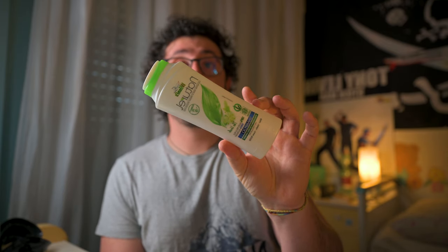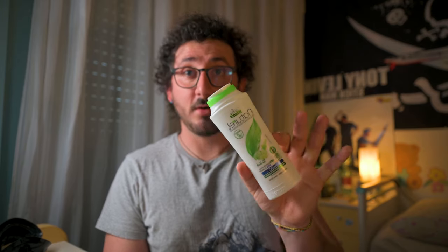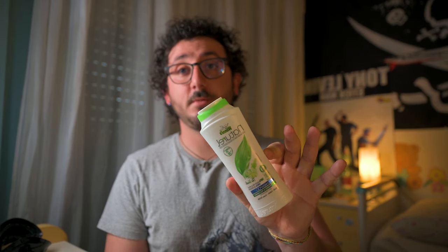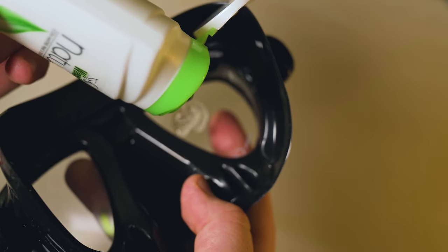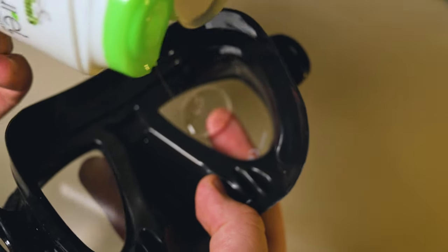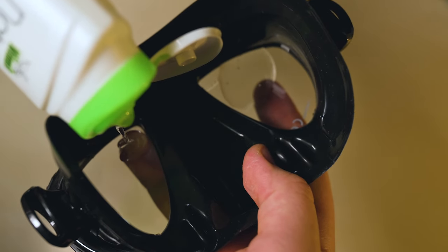Number 3: Shampoo or Baby Shampoo. You can use shampoo or baby shampoo just like a commercial defogging solution. Many divers carry a bottle of watered-down baby shampoo with their diving gear. A few drops rubbed into the lens and then briefly rinsed out will keep a mask from fogging up. Baby shampoo is preferable to standard shampoo as it is generally hypoallergenic, less irritating to your eyes, biodegradable, and it smells good too.